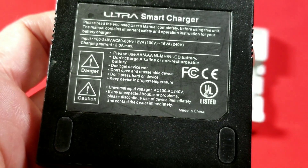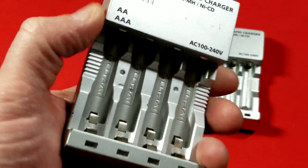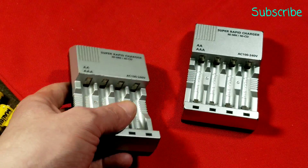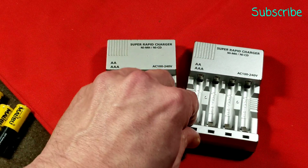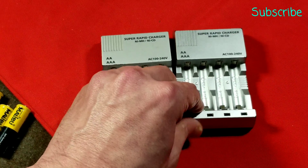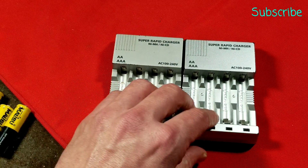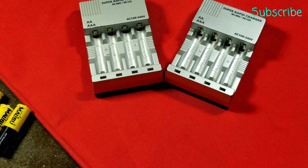It's very odd that this thing has no part number — you just never do that. And since it's called the Ultra Super Rapid charger, it's a horribly generic name. Both of these I found used, so I'm sure they were sold in some kind of retail store. I go around to flea markets and junk stores, and actually a couple of these have turned up — that's how I even know about them while making this quick review.